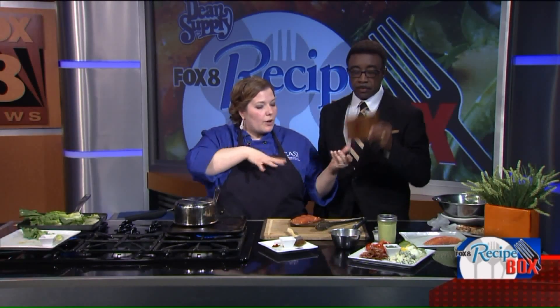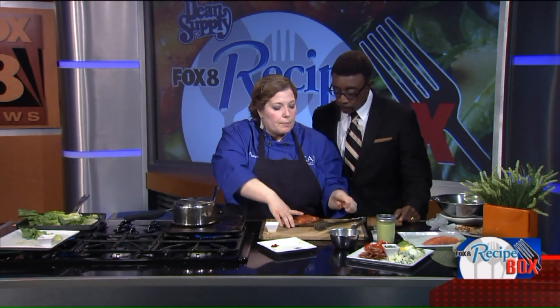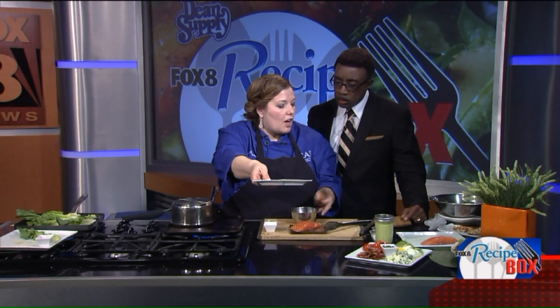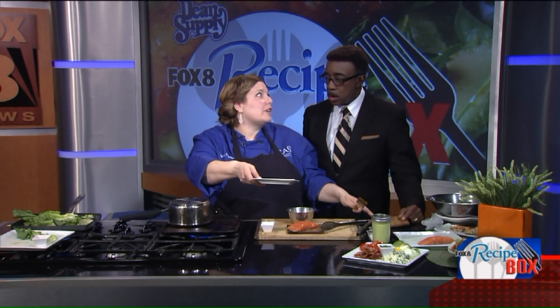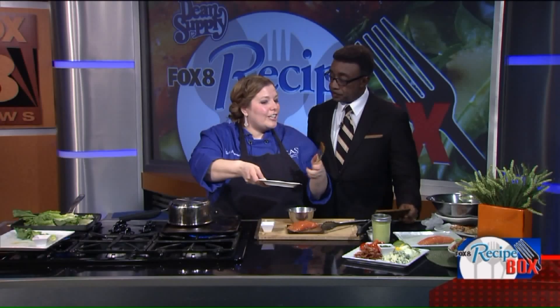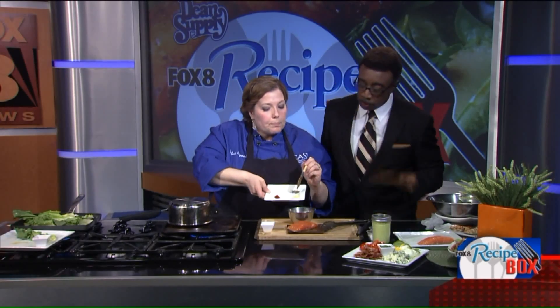How does this change the taste of the salmon? Now be careful — I had a student once who was all excited because they saw cedar planks for sale at those big DIY stores. That's not the ones you want. You don't want to buy those because they're treated with chemicals to prevent bugs. You're going to get food-safe cedar planks at a kitchen store — even a lot of supermarkets carry them these days.